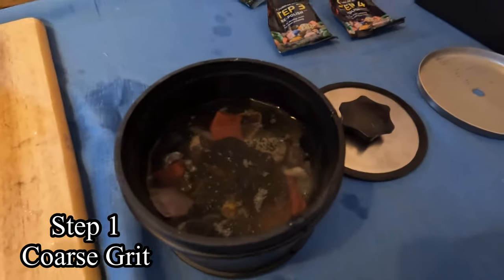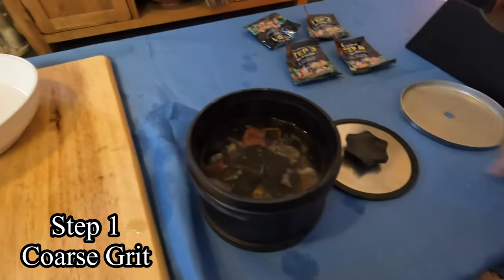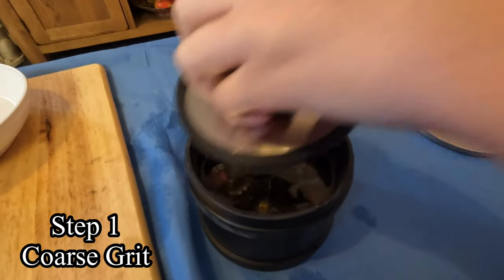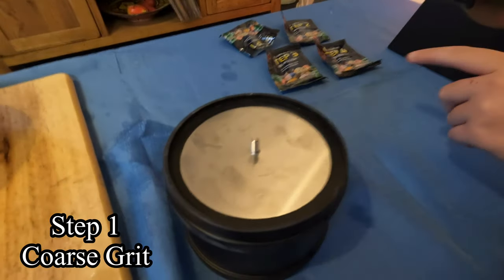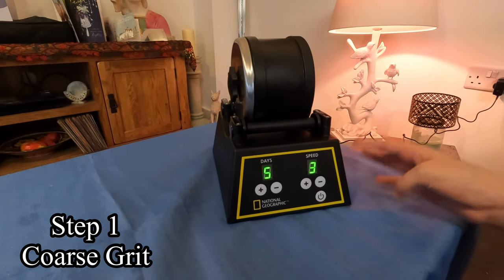Now we just need to add water — it needs to cover just to the top of the stones. Next step is putting the lid on. The inner lid is on now, so we just need to put the top part of the lid on, and then just press the power button.